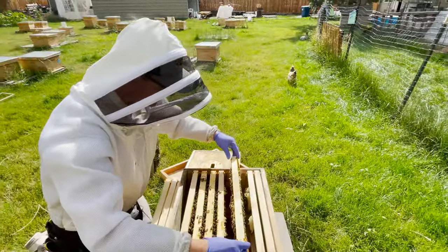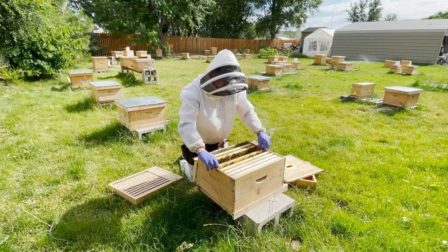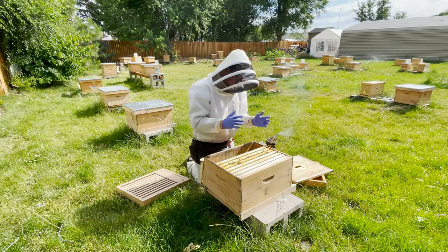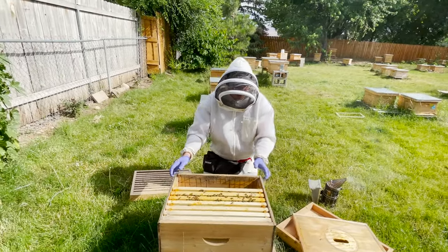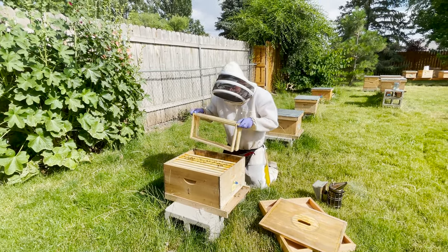We'll let her be. We saw the queen, we saw the eggs, we know this is a healthy colony. We've also seen honey, nectar — capped nectar, which is of course honey — and pollen. So we have a plethora of things in there. I'm confident that this colony is doing very well, so now it's time to just let them be.